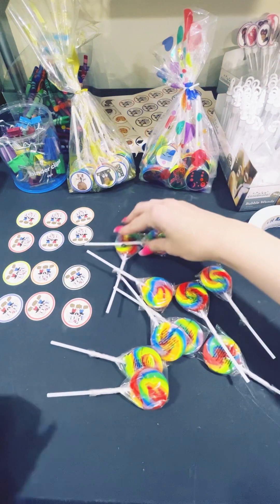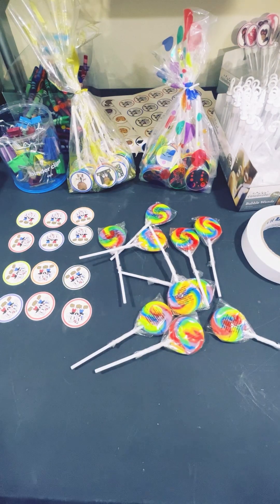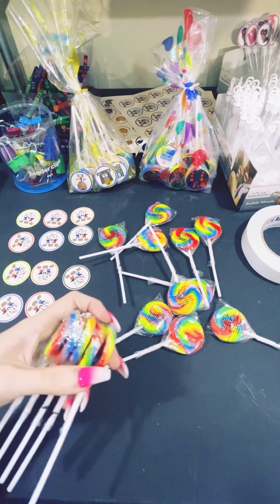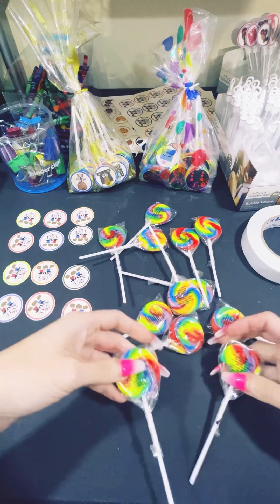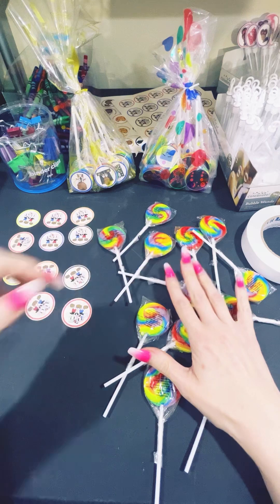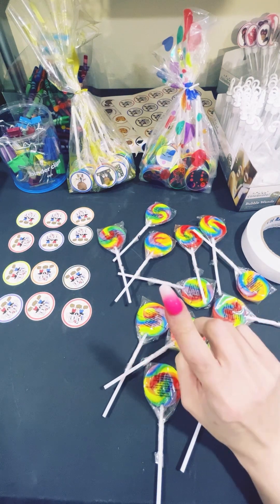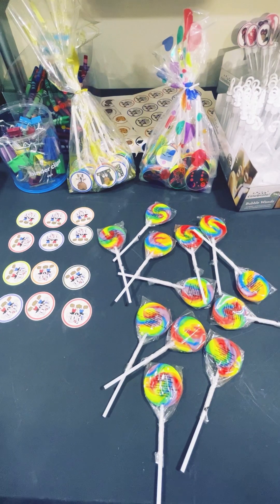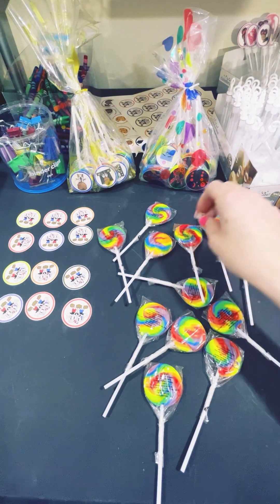So we have 1, 2, 3, 4, 5, 6, 7, 8, 9, 10 — we need two more. Y'all, sometimes you can find these at the dollar store — they'll be 8 in a pack for a dollar. I have found them at HEB as well, so sometimes you can find them and that's a pretty good deal.